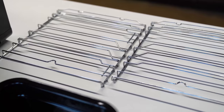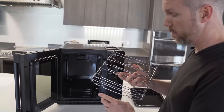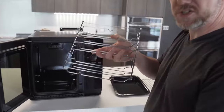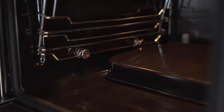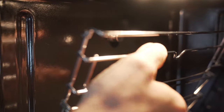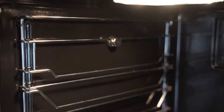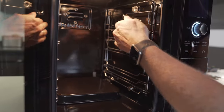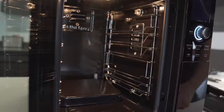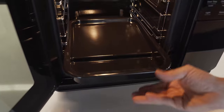First up: ladder racks. Again, these are interchangeable, so it doesn't matter which one goes to which side. You want to put the two notches down and they will just sit right on top of these bolts. Then you will pinch this top piece down and it'll snap into place. Repeat on the other side. Next up is your drip pan — go ahead and slide that right in the bottom position.